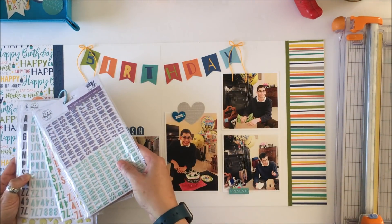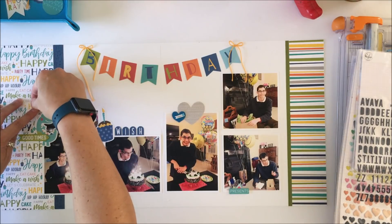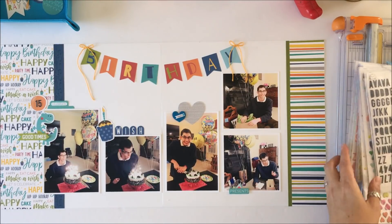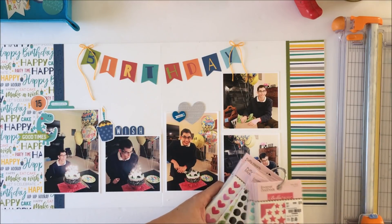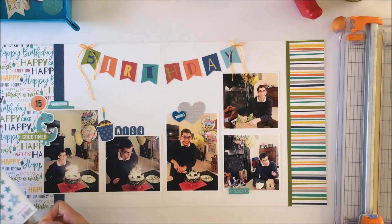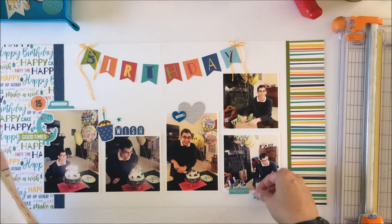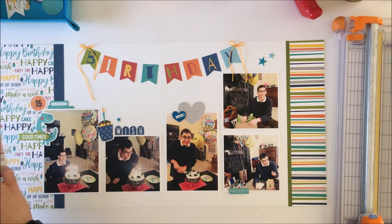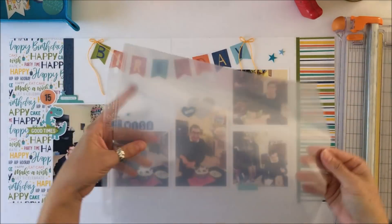I want to put '15' in so I've got these puffy stickers from Pinkfresh Studio — I would love to use Bella Boulevard to keep manufacturers together, but this is what I have. I also wanted to put a few stars in because there was a white hole above the right-hand side photos I wanted to close in a little. I'll put two stars there, and then use a trio of stars to tie everything together — stars next to 'wish,' next to the cupcake, and next to 'celebrate' near the 15 — creating a visual triangle.